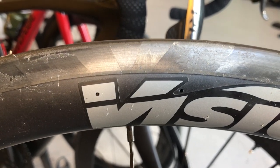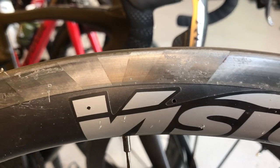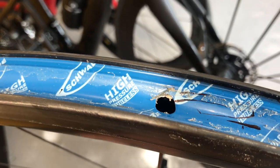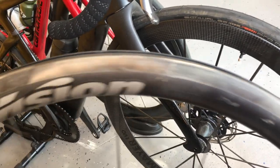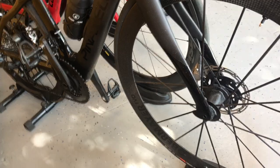These little holes let pressure escape through them. So when sealant goes through the rim tape and goes into your rims, it clogs these little holes. And when you pump your tires, the air goes into the rims.